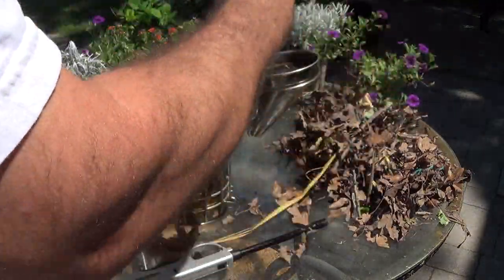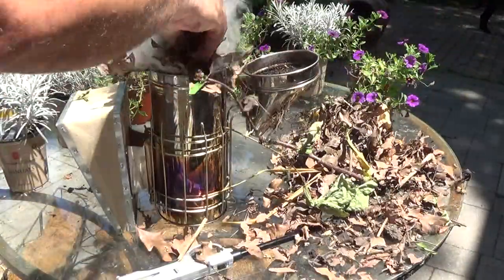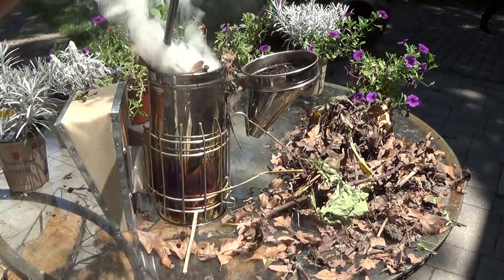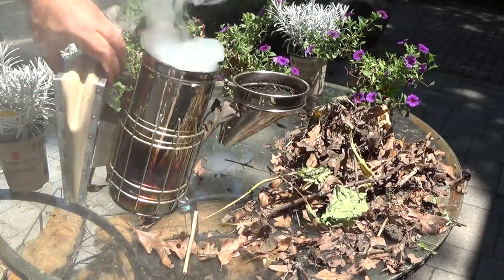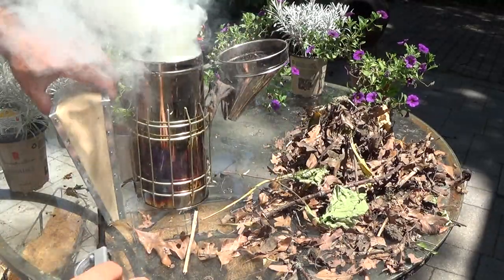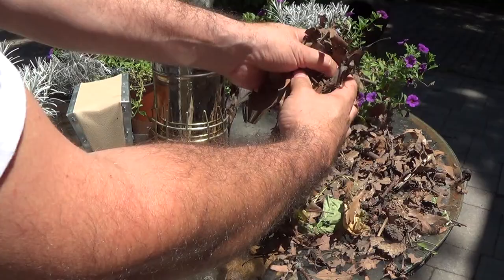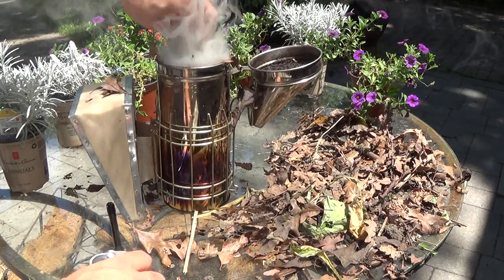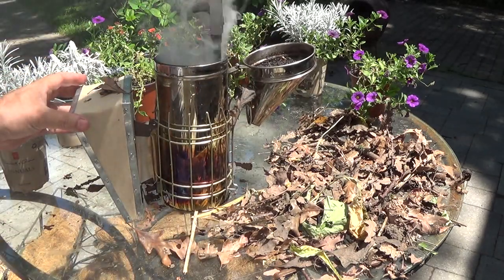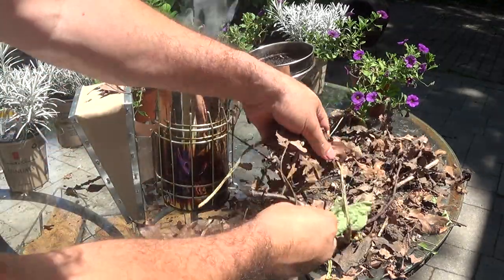And then you more or less want to smother that flame with the rest of your fuel. You want to smother it just so that you keep smoke coming and not actual flames or embers. All the while, if you're in doubt at all as to whether it's actually burning, it's giving you a puff — and you can see how good this is going. Jam it all down so that you don't get any flame coming out. And if you do pack it down, it won't burn as much as it'll just smolder. And that's your perfect smoke for your bees.